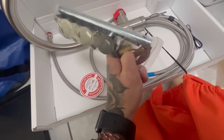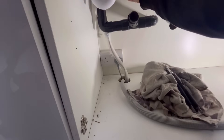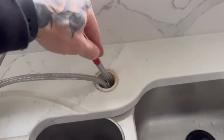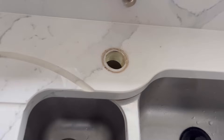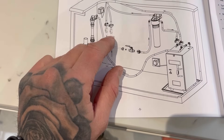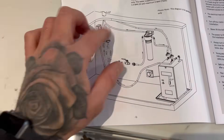Give us a box spanner. Let's get this one undone first, get the old one off. Looks pretty straightforward enough. I'll get the new tap dropped in for certain.